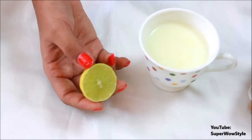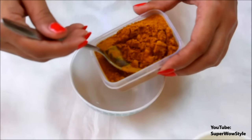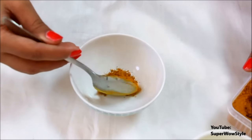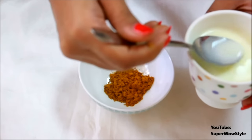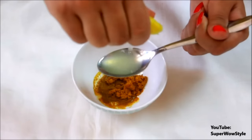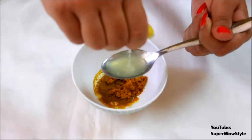You'll also need some lemon juice, because lemon is a great bleaching agent. We'll start by taking about half a tablespoon of kasturi manjil, add half a tablespoon of milk, and about one full tablespoon of lemon juice.